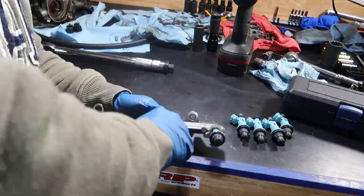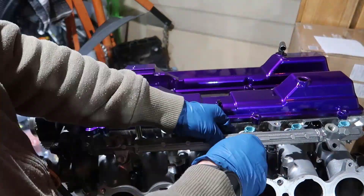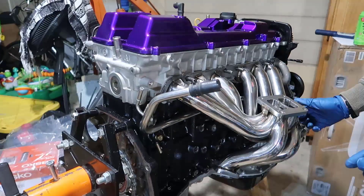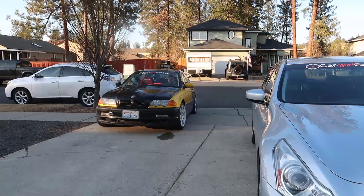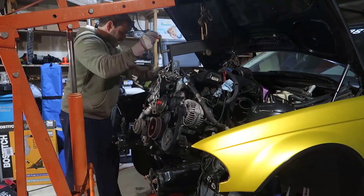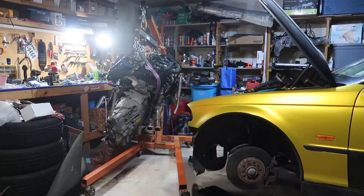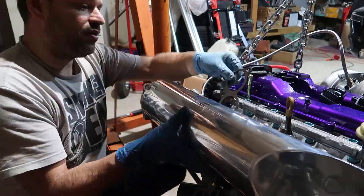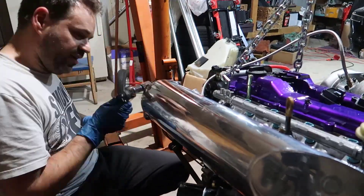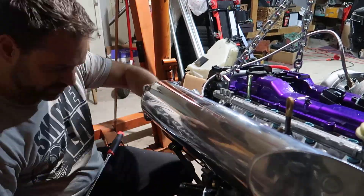I have 1200cc DW injectors, but for now using the OEM. The eBay exhaust manifold works perfectly and looks very good. Then it was time to bring the BMW inside the house — all that good work to take the engine out took me two nights, a bunch of hours, but I was happy it was out.